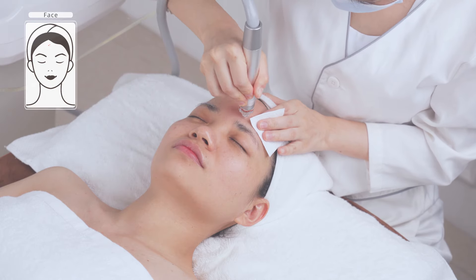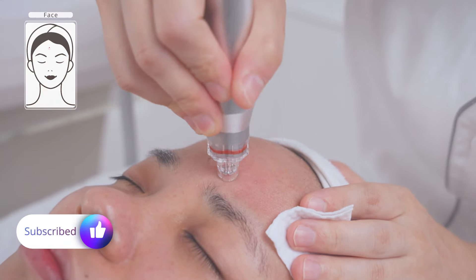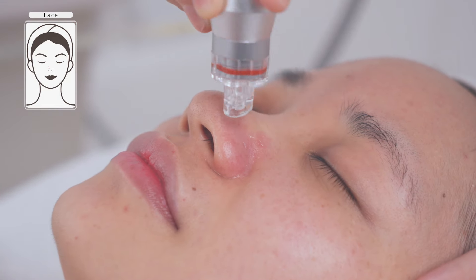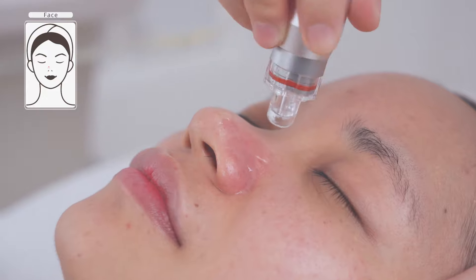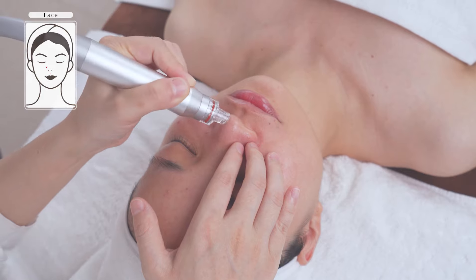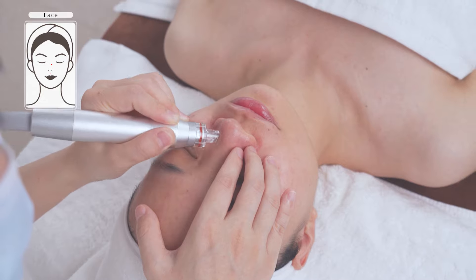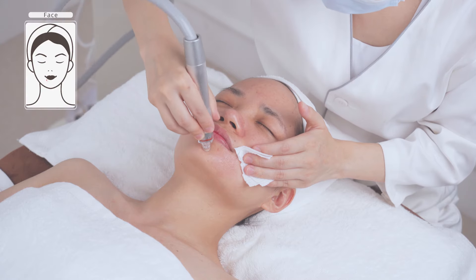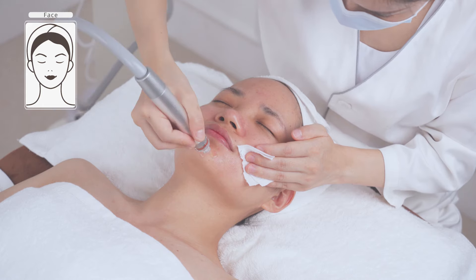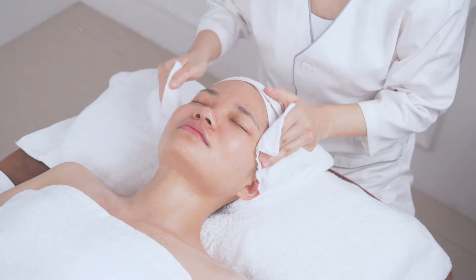The technique is: place the tip at the treatment area and twist until it loosens up, then move slowly from one point to another. Double-treat congested areas such as blackheads and clogged pores. Treat for 10 minutes. The sequence moves from nose to forehead to chin.